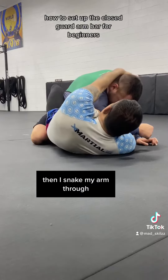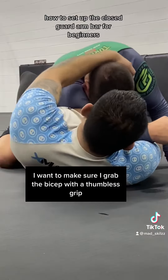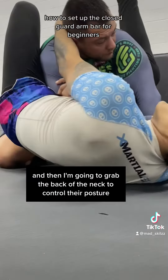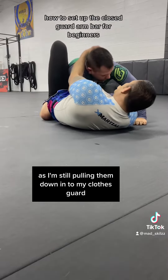Then I snake my arm through. Once I snake the arm through, I want to make sure I grab the bicep with a thumbless grip, and then I'm going to grab the back of the neck to control their posture as I'm still pulling them down into my closed guard.